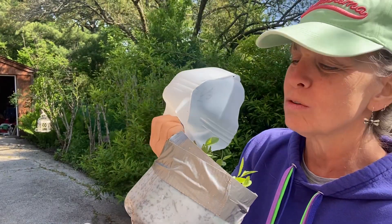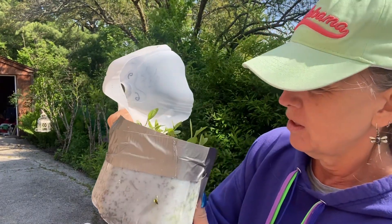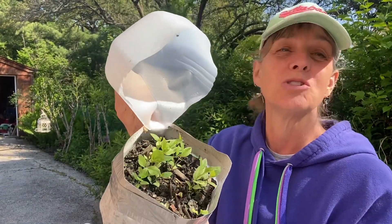I count one, two, three, four, five, six, seven, eight, nine, ten, eleven, twelve, thirteen, fourteen, fifteen, sixteen, seventeen sprouts in the first jug of New Jersey Tea. I'm glad I decided to do this — they're all just popping open.